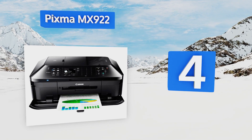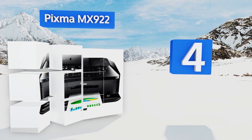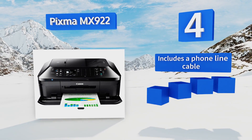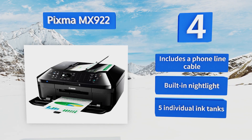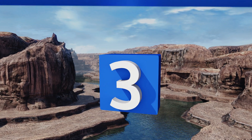At number four, running a business out of your home presents plenty of challenges, but the PIXMA MX922 will certainly help streamline some of your daily tasks. It allows you to connect to any of your mobile devices via Wi-Fi to print or scan from anywhere. It includes a telephone cable, a built-in nightlight, and five individual ink tanks.